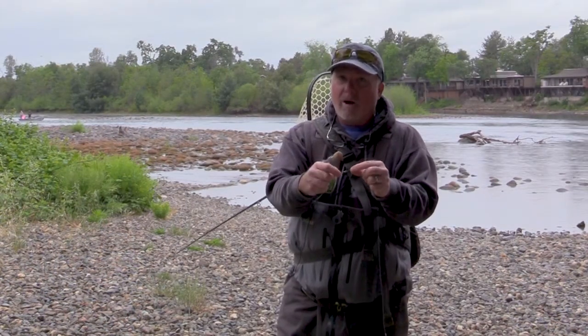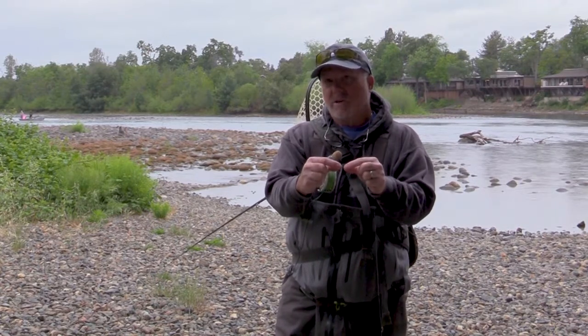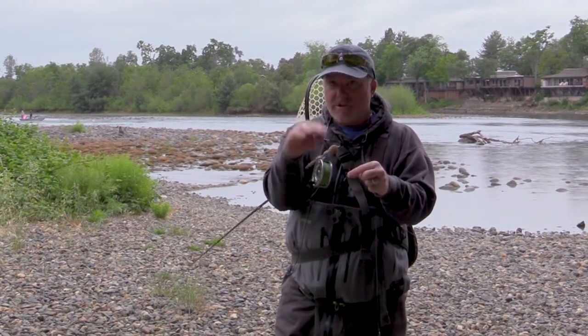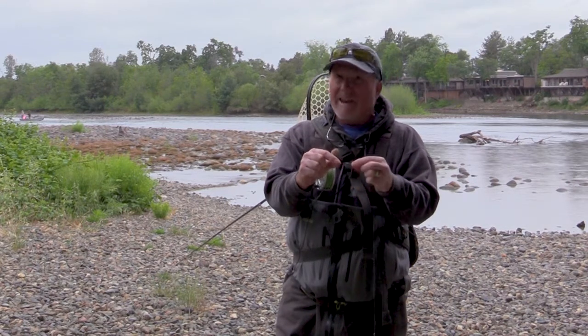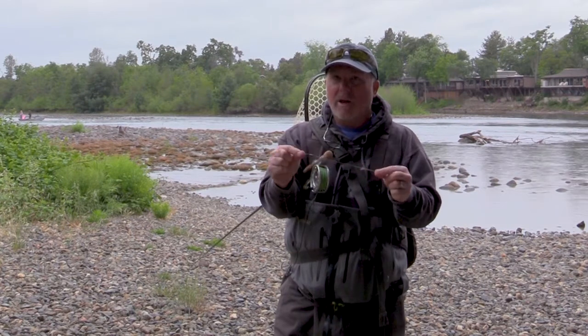I'll sometimes use a Water Gremlin removable shot, or Dinsmore 10 SSG or bullet heads — you can buy them in the bass market in different tungsten weights. Right now I have an eighth-ounce head, which is pretty heavy to cast on a fly rod, but for deeper water it's great.